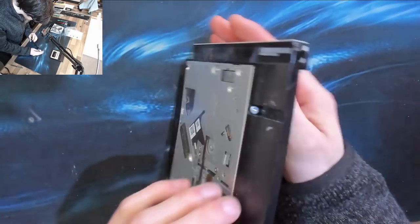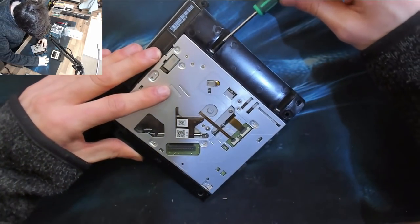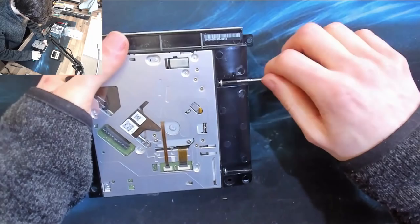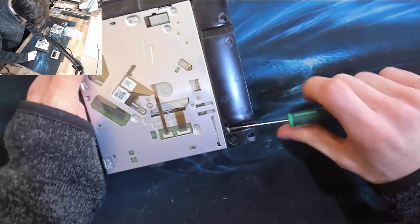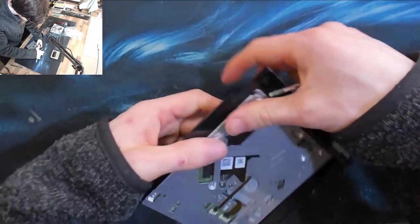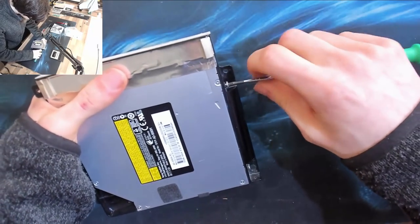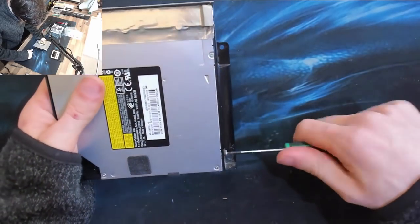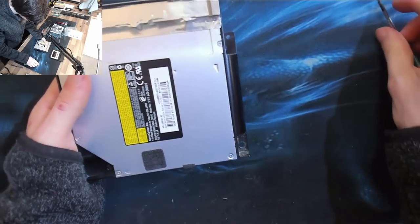So now we can remove the SuperDrive from the iMac's optical drive cage and put this fella in it instead. We're back on T8s for these screws. The problem with the iMac is that all of its screws and brackets are proprietary, which makes retrofitting parts a little bit tricky. In some of my other videos you'll see that sometimes with adapter plates you have to re-tap the holes.